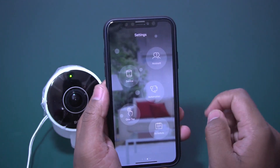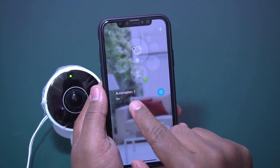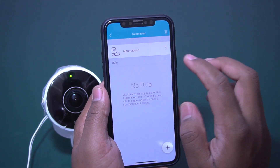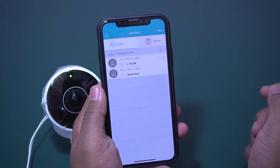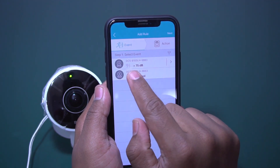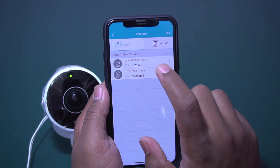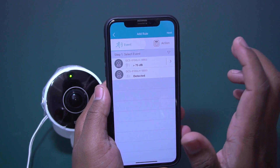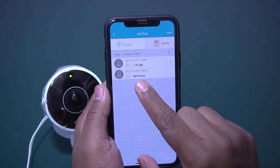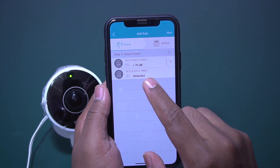Let me show you how to configure events and enable video recording. Go to Settings, there is an option called Automation — click on it. I have already defined one rule; I will define another. Here you can see two events: a sound event — whenever a sound is detected it will record — and a motion event — whenever motion is detected it will capture that in the form of video.